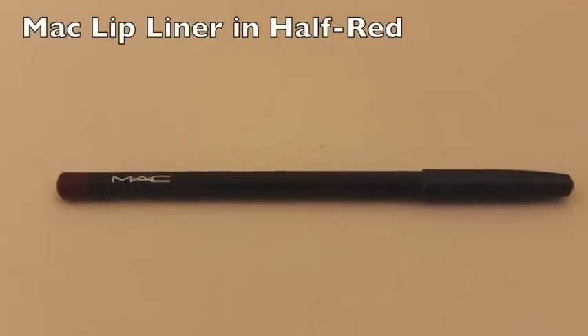You can do whatever bold lip you like, but I am doing red today. I'm applying the MAC Lip Liner in Half Red. I like to apply my lip liner all over my lips because I find that it helps my lipstick last longer. And if you make any mistakes, you can go in with a Q-tip or with your concealer just to really shape how you want your lips to be.